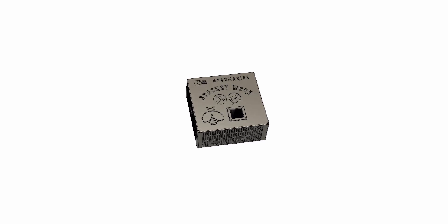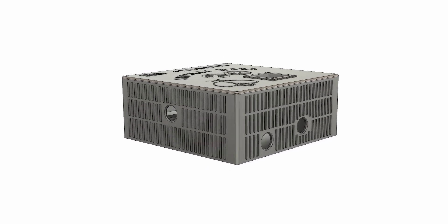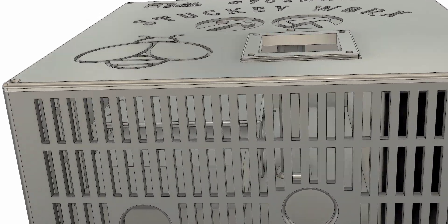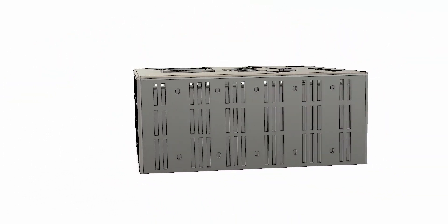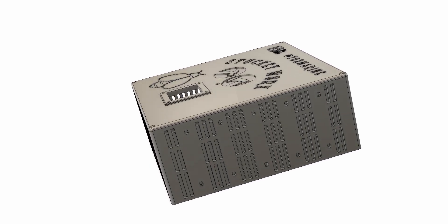I just wanted to share a quick update to the CNC build for this kit. You're going to need a control box to house your power supply and your axis controllers — it doesn't come with one. So I created one, and this video is the 3D rendering of that control box.